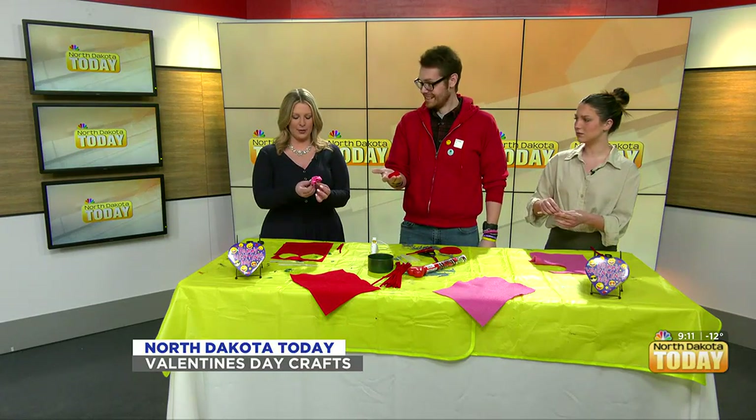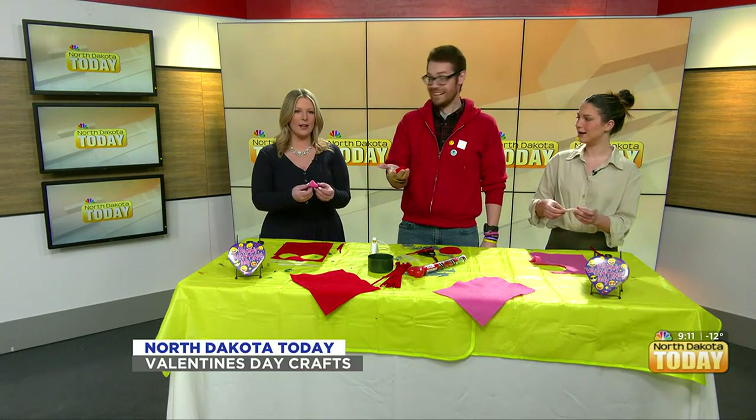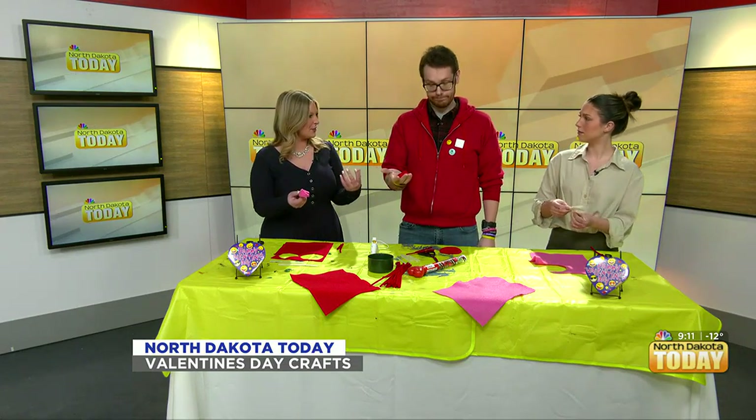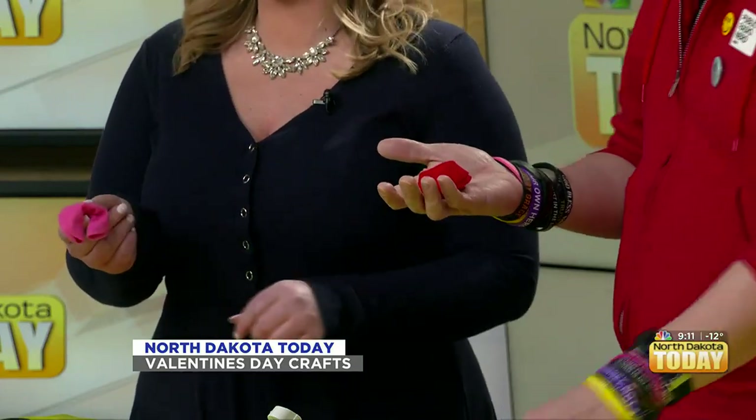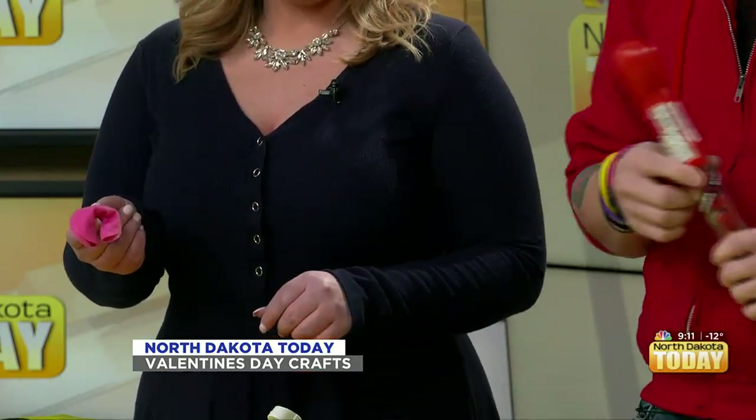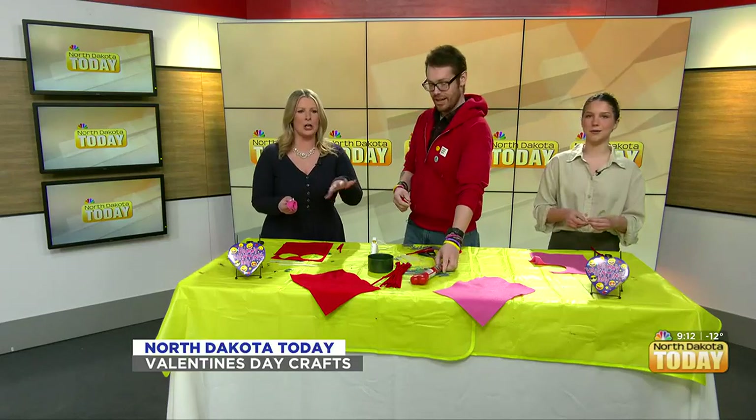They're so cute. It's such an incredible idea for Valentine's Day that's not necessarily all revolved around sweets. A lot of times young children, you can't really give them candy or something like that. How cute! I guess I better put the candy away. Oh no, no, that's for us. We love candy.